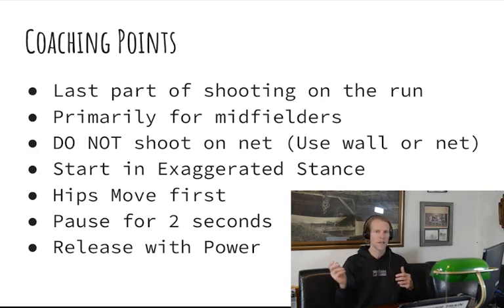The hips are going to move first — that's where you generate all your power. It's like throwing a baseball, hitting a golf club, or hitting a tennis racket — same concept. Then you're going to release with a lot of power. If you like this video, go ahead and like it and subscribe to this channel. There are links in the description you can check out.